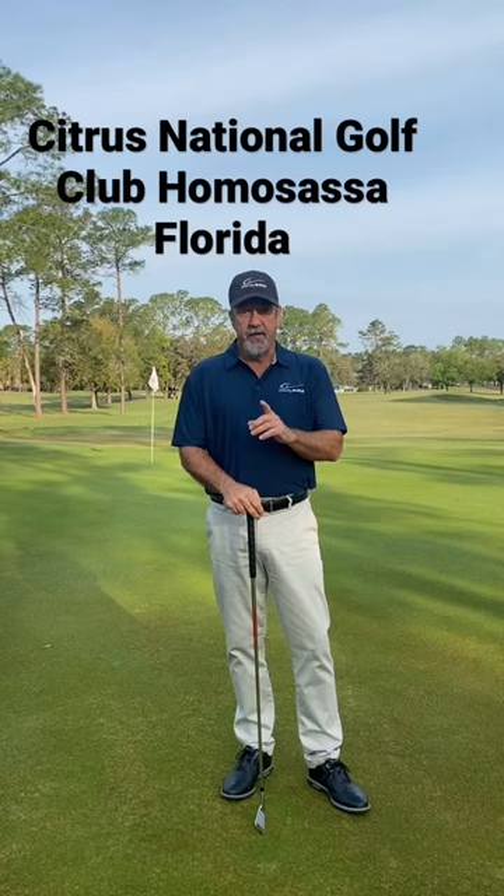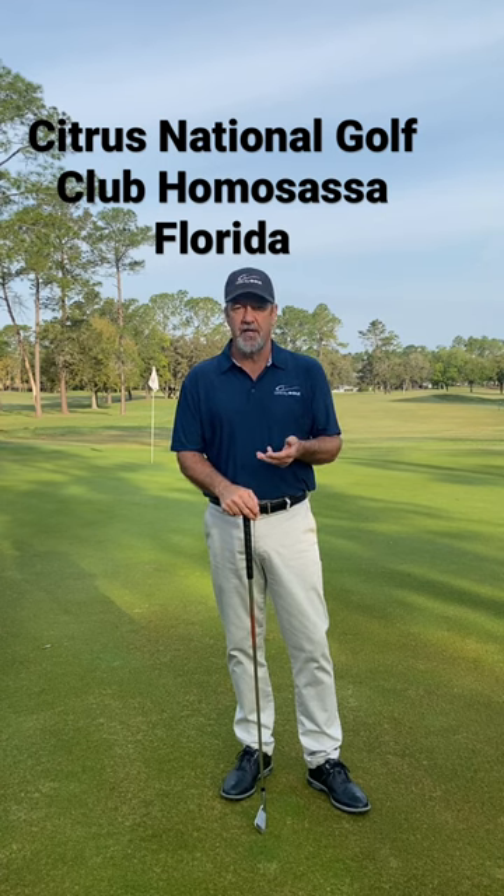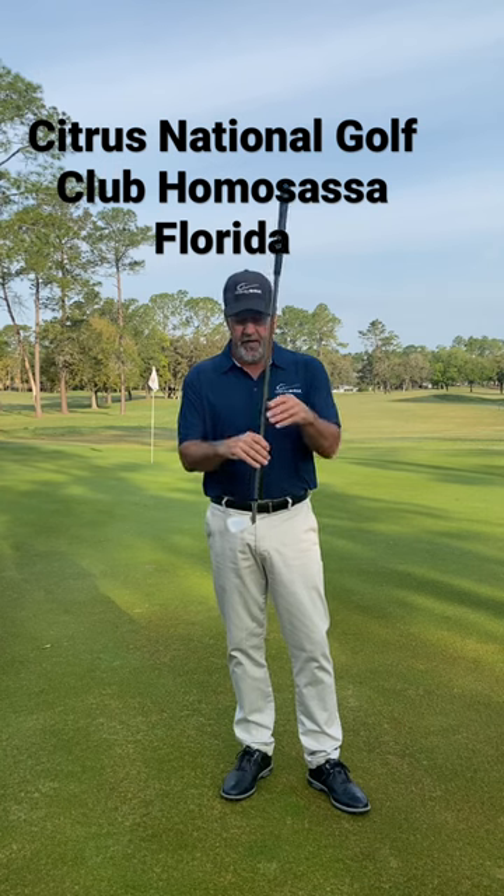Good morning. I'm Jim Edgen with Gravity Golf. Enjoy this last little short instructional video that I'm going to do for the foreseeable future. I'm going to talk about your club face at contact for a right-hander. Reverse all this for a left-hander.